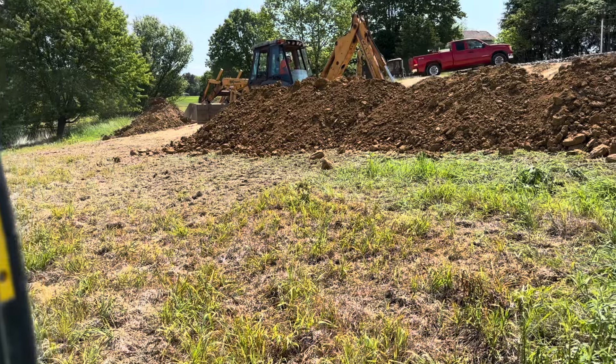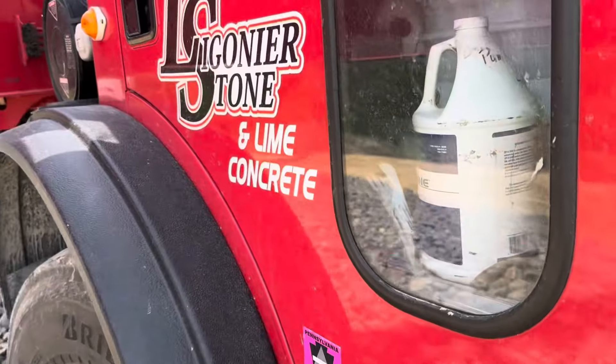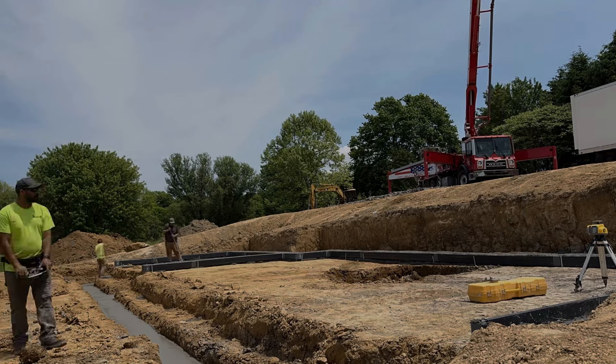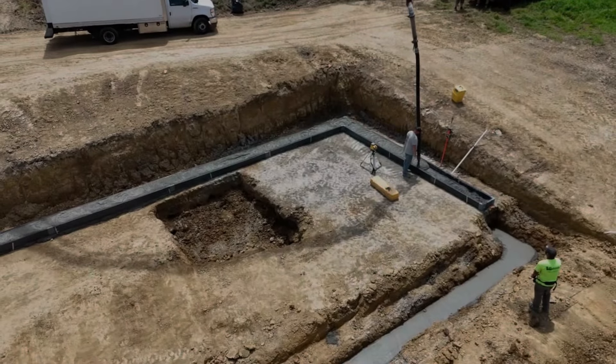Welcome back everybody. We are in the process of a new house build. In this episode we will cover the footer, which we are going to be using Formadrain, we will be going over the future plans of the basement and the garage downstairs, and we are also going to be going over our poured walls for our foundation.